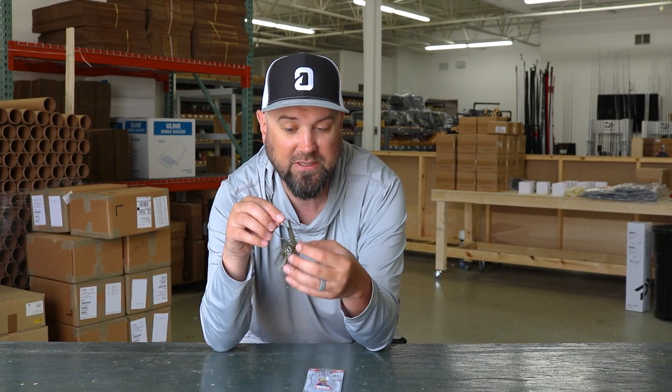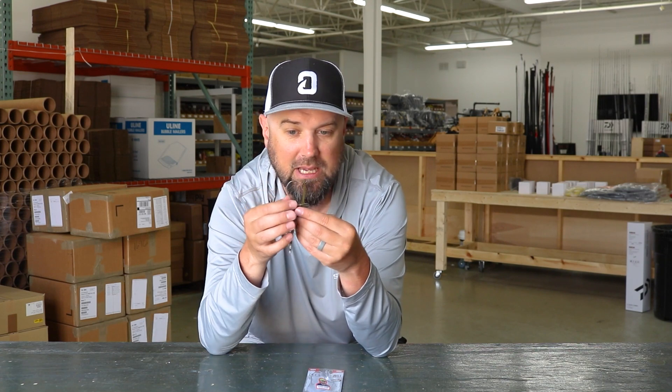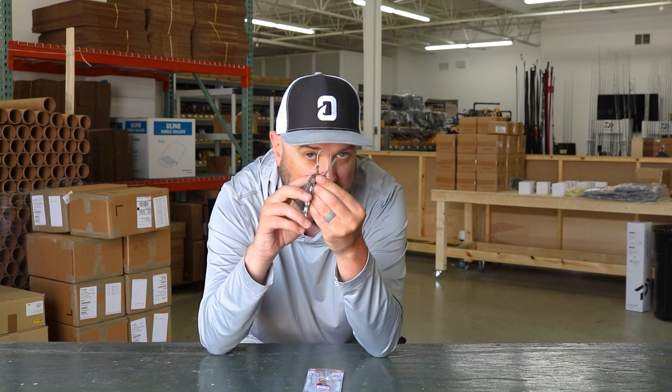One of the other features I like a lot right out of the box is the bait keeper. It's a double barbed lead keeper, but it's very small and sharp, which is going to help with any style of plastic trailer you want to put on this. It'll slide over the barbs very easily, and there's a small gap between the jig head and the keeper itself so the plastic really locks in well once it absorbs around the keeper. I like this keeper quite a bit.